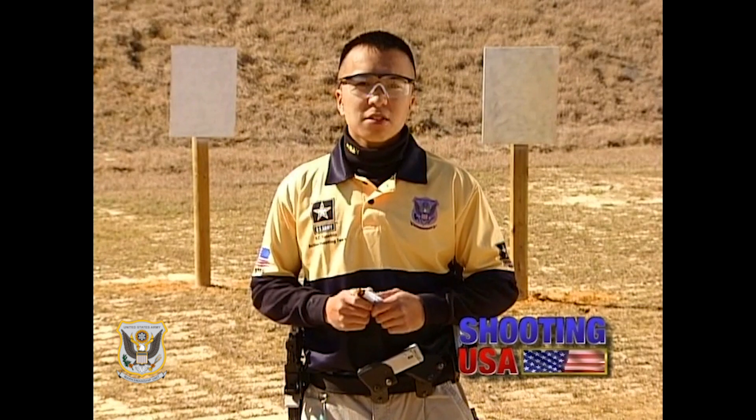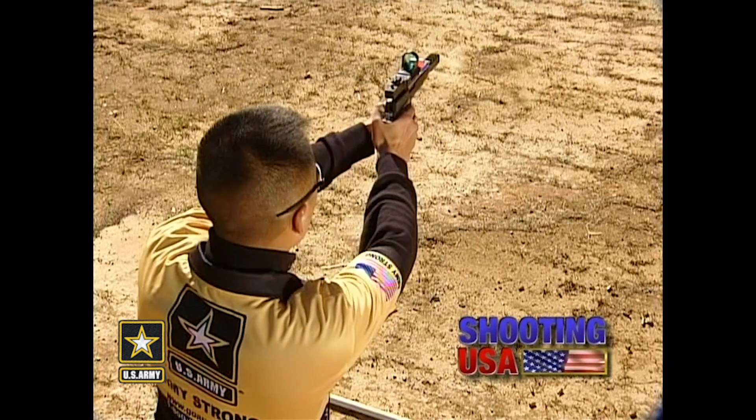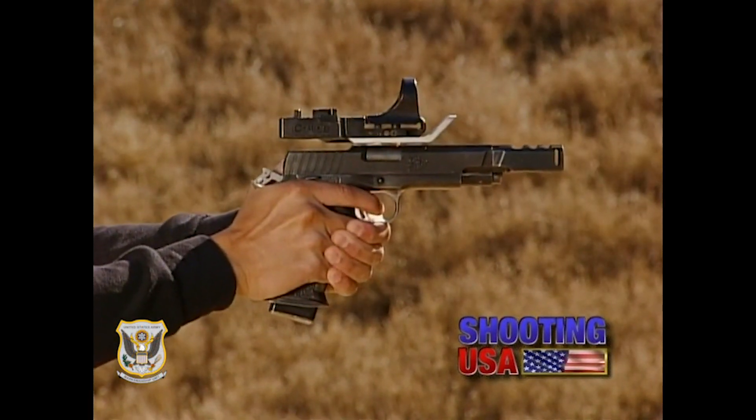Here we are at Smoke and Hope. Smoke and Hope is comprised of four 18 by 24-inch plates placed from 7 to 9 yards, and a 12-inch stop plate placed at 14 yards. With the size of the plates and the close distances, this is by far the fastest stage in the match. Due to overconfidence and aggressiveness, even the most experienced shooters can miss these targets.